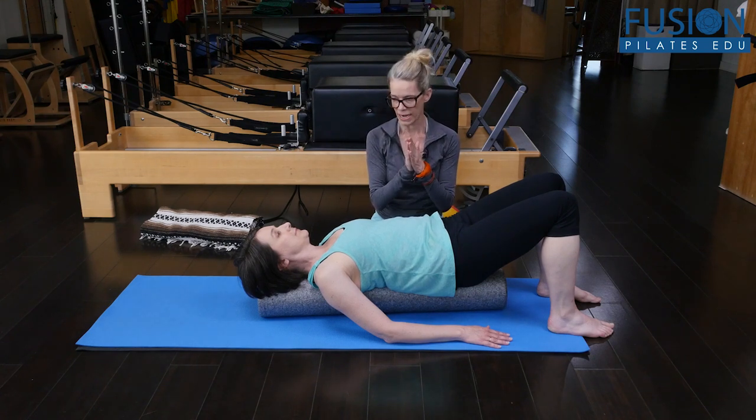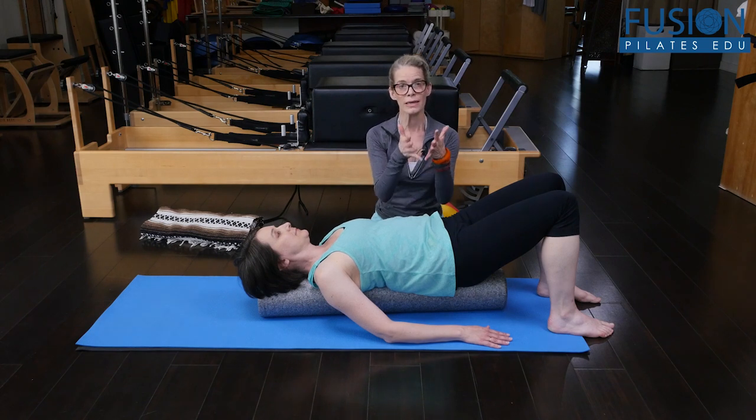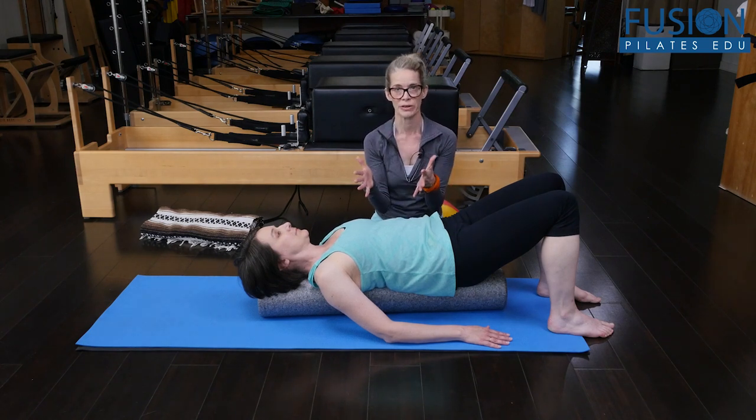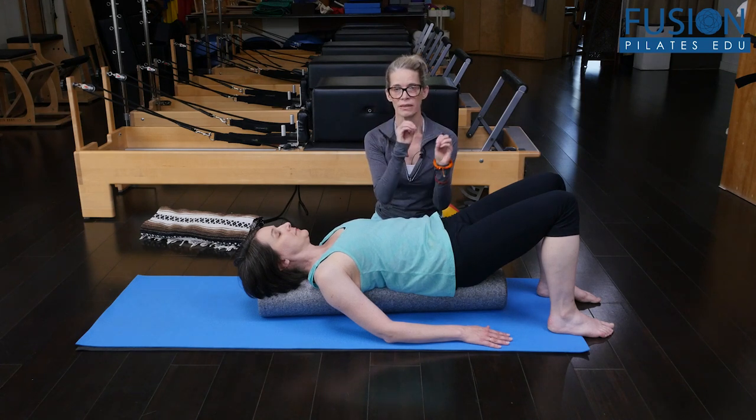Still keeping that weight in her mid back. And then I'm going to ask her to do something pretty challenging: keeping that position of her spine and her pelvis, keeping her center line as slow and controlled and precise as she can.